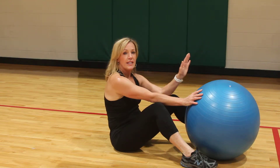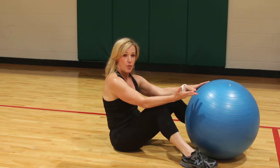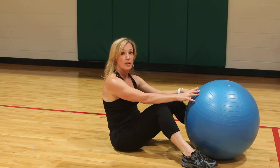The next one I'm going to show you is a pelvic tilt bridge with a hamstring curl. You're going to go through the first movement about 20 times and the second one 20 times, and try to rotate through the entire exercise three times if you can.